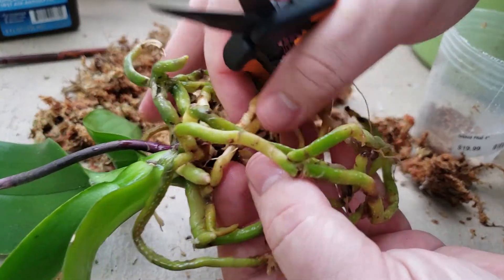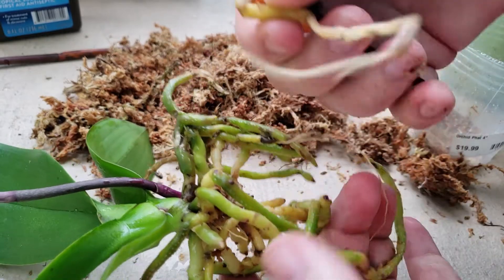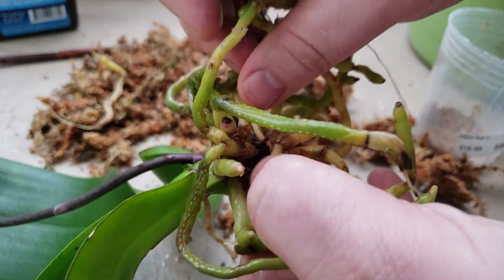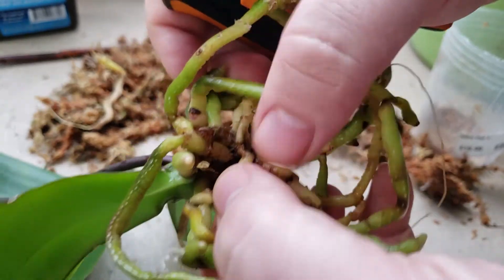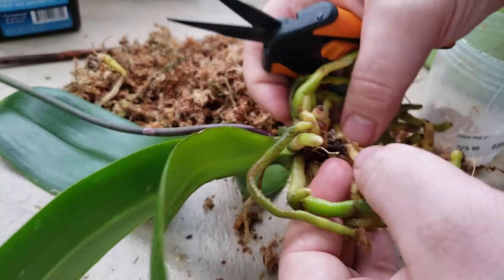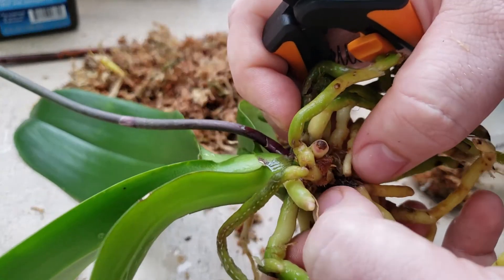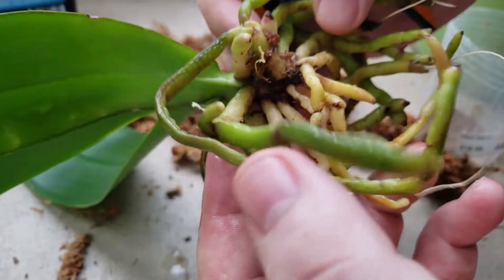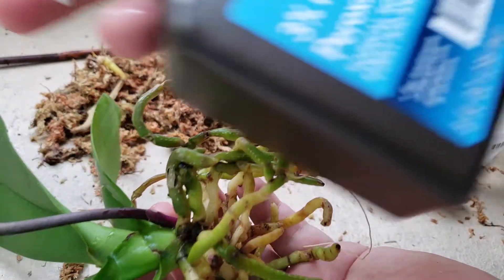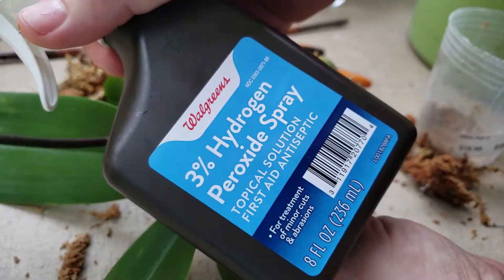I'm gonna look for anything that is very soft and weak. This orchid has a lot of healthy roots, so I feel comfortable just taking away anything that looks black, like this one right here. I'm gonna leave the others since the roots are not in bad shape overall — it's just the core end of the stem that looks like it started rotting, but everything is pretty much hard, which is a good sign. I'm gonna use hydrogen peroxide — I know some people dilute it but I tried it before and nothing really happened — so I'm just gonna spray it directly on the roots.